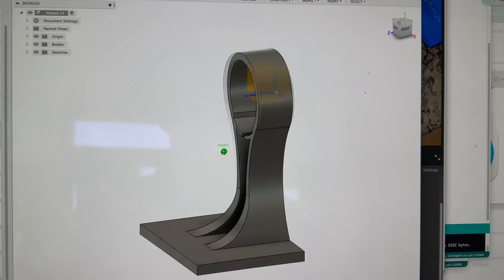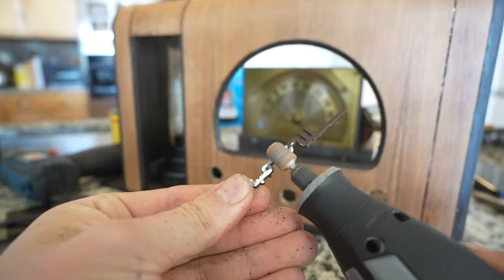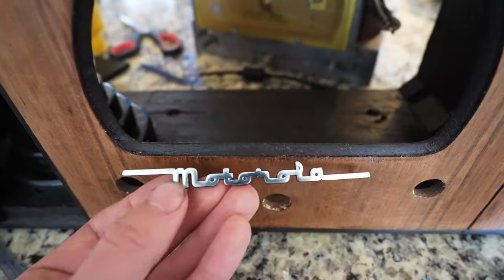Next I designed a little mount for the fan and I start the 3D print. The old speaker cover has this cool Motorola logo. When I remove it I realize it's made of cast metal, so I polish it up — it takes like 45 minutes of polishing — but it looks really good and I'm going to slap it on the front of the case.